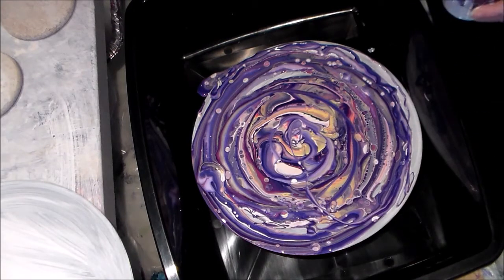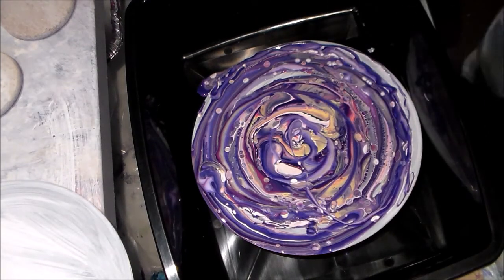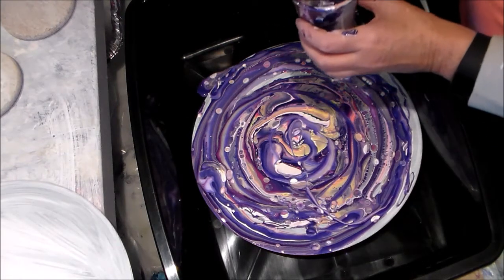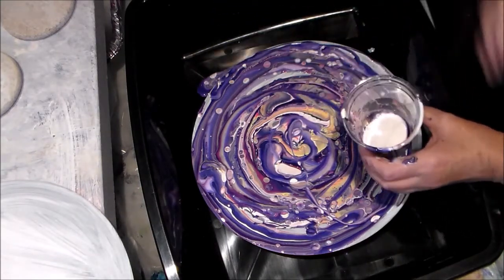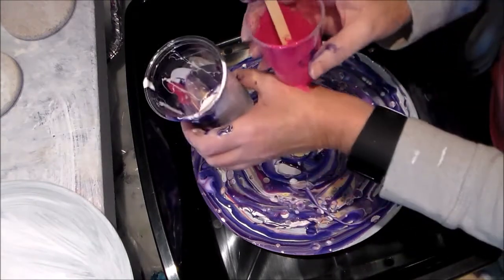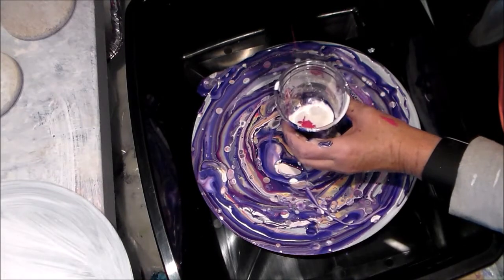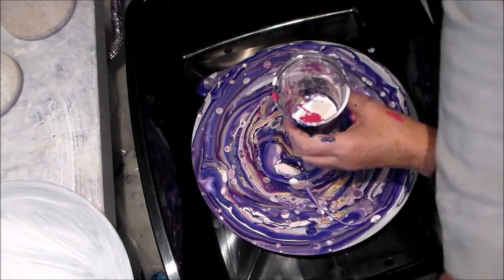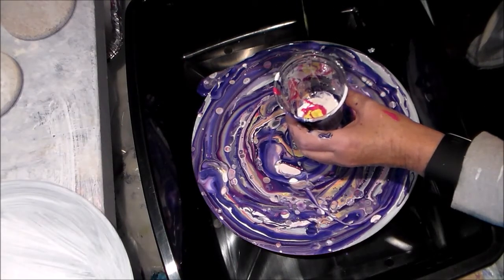I thought I was going to have too much paint, but I don't think I have quite enough, so I'm just going to pour a little bit more.